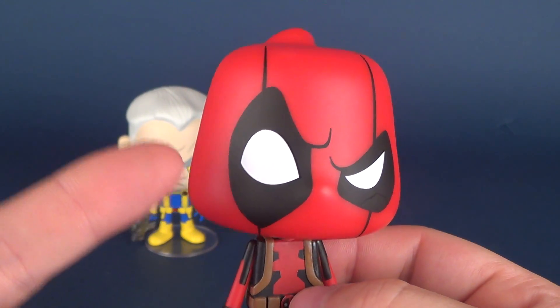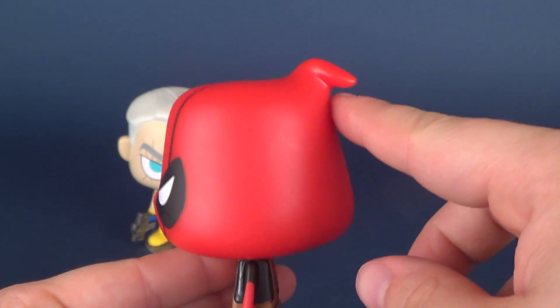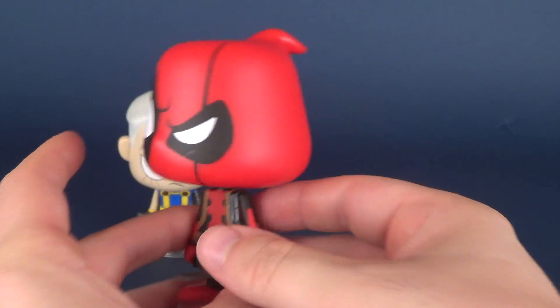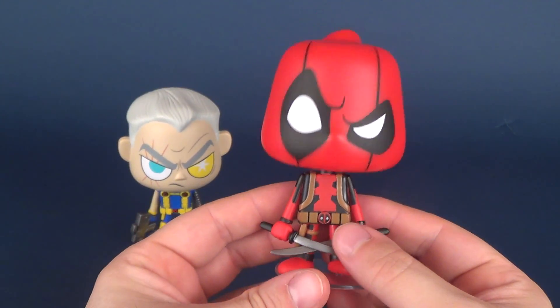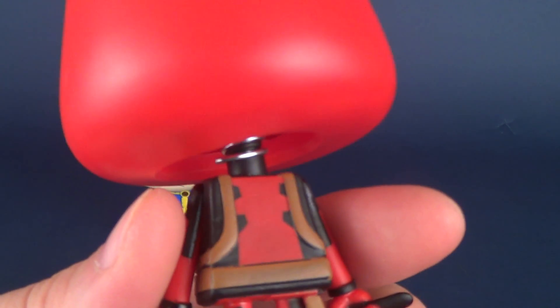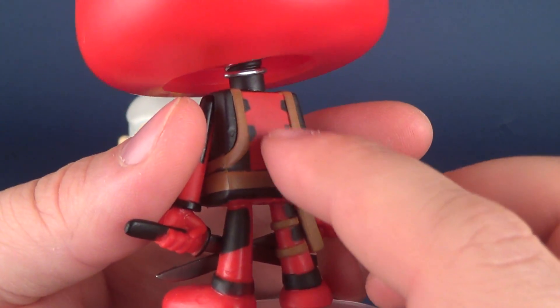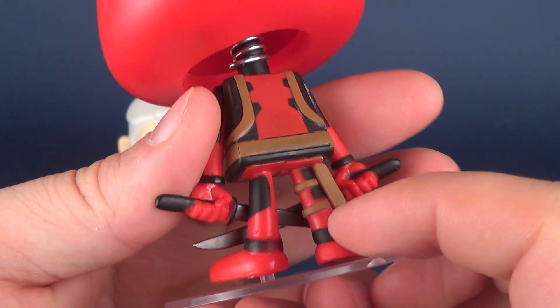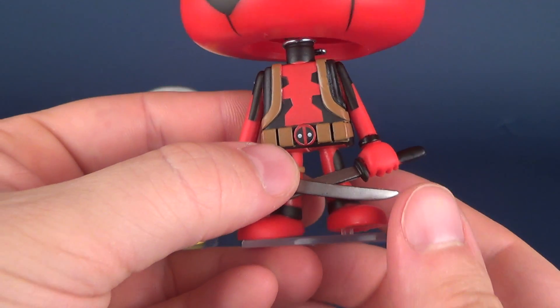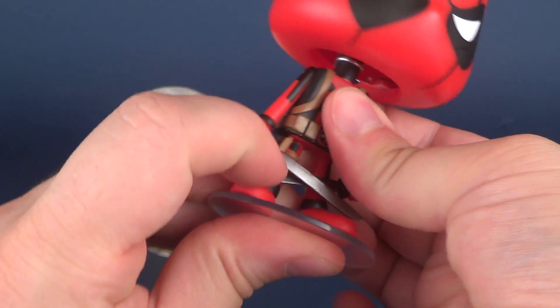The head sculpt on Deadpool is fantastic, right down to the little curly point on the back of his head — love that. Paint is really clean on him. I don't really have any QC issues. The red on the back is a little unfinished — a second coat of paint could have gone a long way there, as it almost looks like you can see the black through it. But I'm pretty happy with these releases.